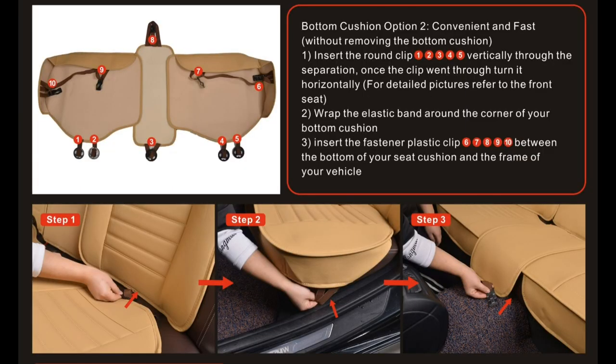If you choose to install the seat cover without removing the bottom cushion, follow this instruction. Apply the circular plastic clips at locations 1, 2, 3, 4, and 5, shown on the top left-hand side of the picture. Insert these circular clips in between the backrest and bottom cushion, just like we did for the front seat. For steps 2 and 3, insert the black plastic clip right in between your bottom cushion and the floor of your car at locations 6, 7, 8, 9, and 10 shown on the picture.